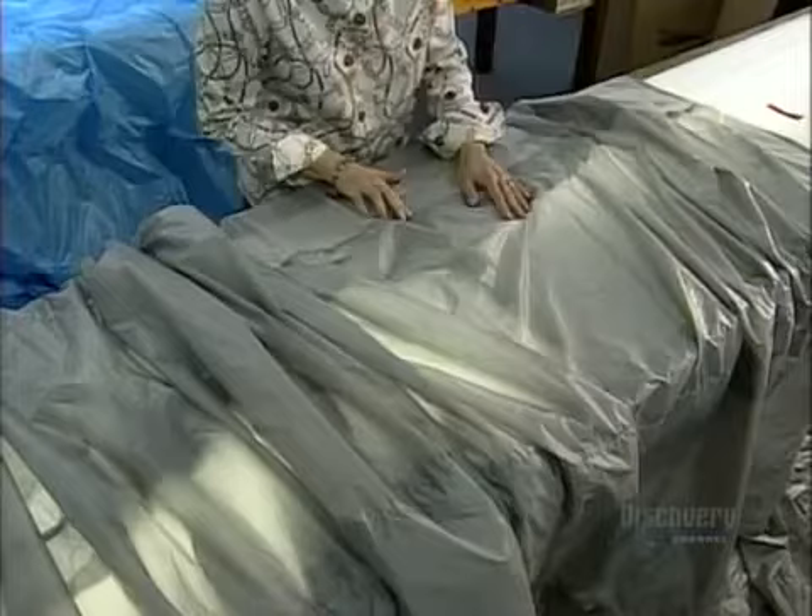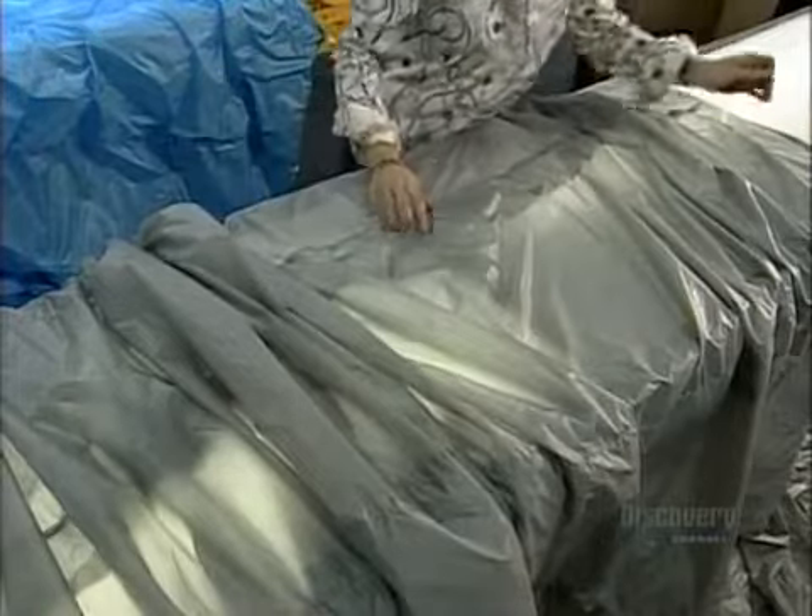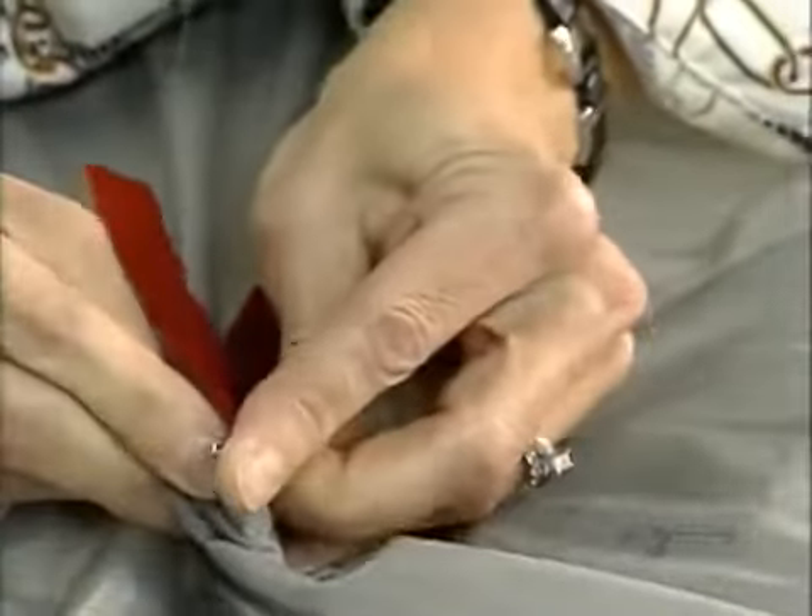That's the last thing you want when your chute is descending at a rate of up to 4 meters per second. So they mark any problem spots with a red ribbon and re-sew them.